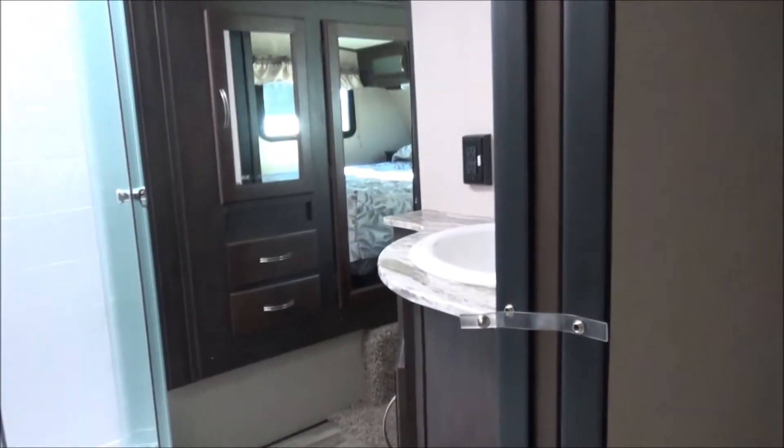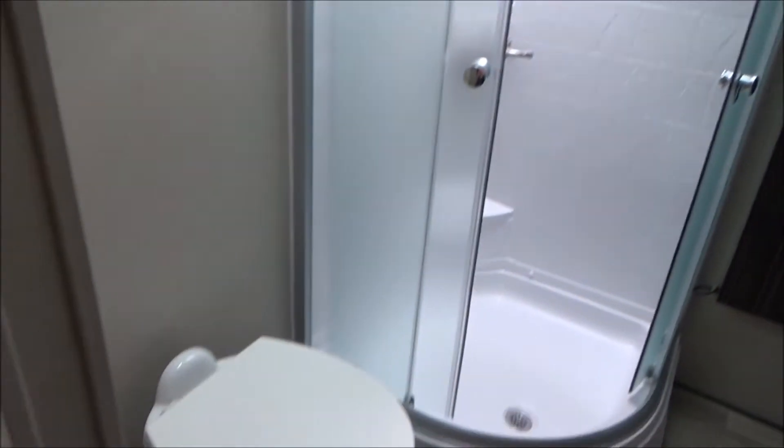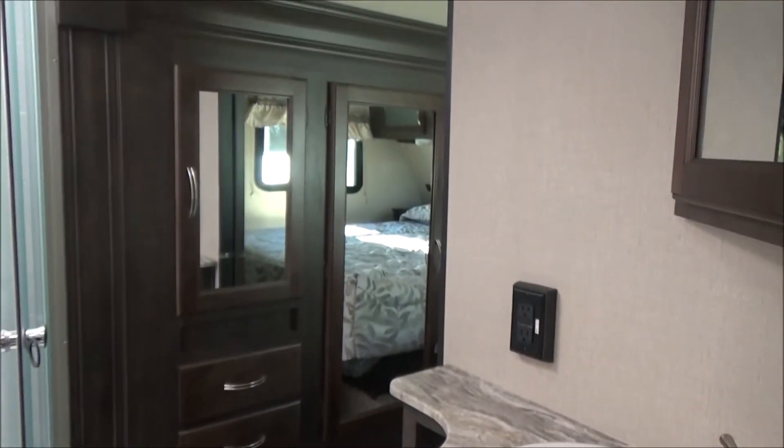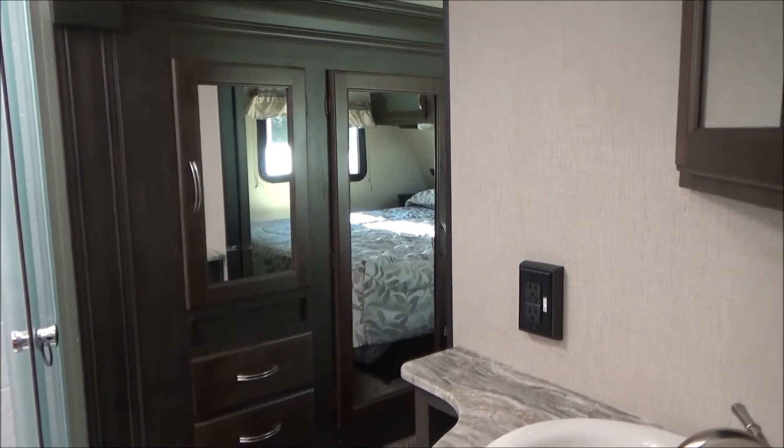We have a Jack and Jill bathroom with a nice pocket door, so no door to pin you against the wall trying to get in if the master bedroom door is shut. Nice large corner glass shower. We have a China bowl toilet and a China bathroom sink. There's a nice wardrobe slide out, and we're going to go into the other entrance of the bedroom.